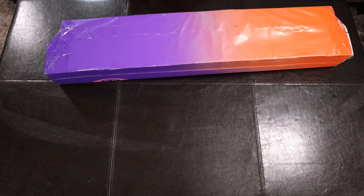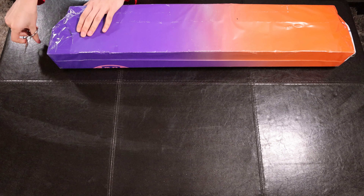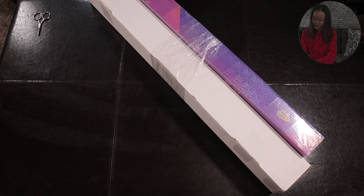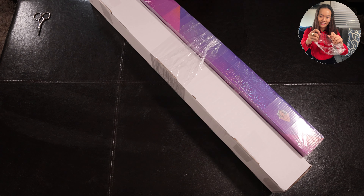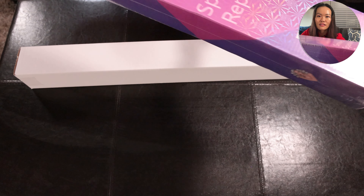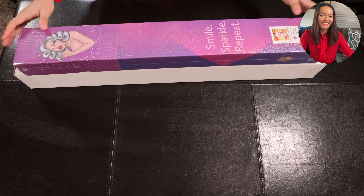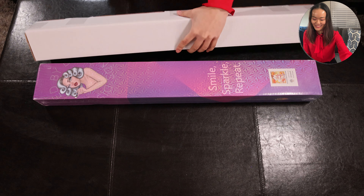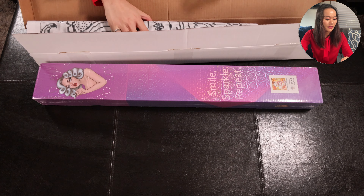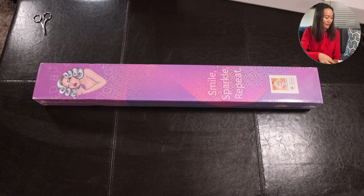Here is the packaging — it's pretty rainbow-colored, so I really like that. I ordered some accessories with the two kits, so I don't know if they stuffed any of them inside. So this is the Pufficator kit — it's Lunar New Year Kitty. And this is the freestyle one, and these are some of the extra stuff I ordered. We'll get into this one a bit later. Let's look at the Pufficator one first.